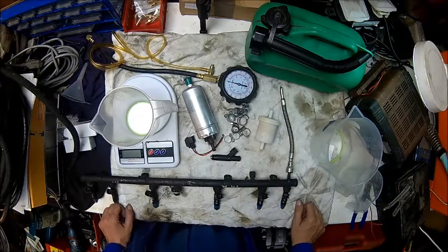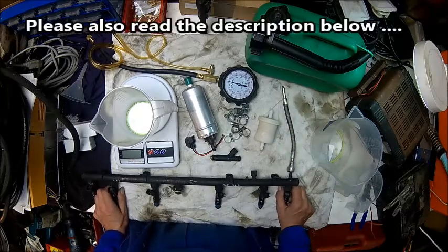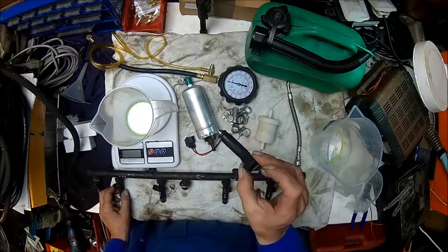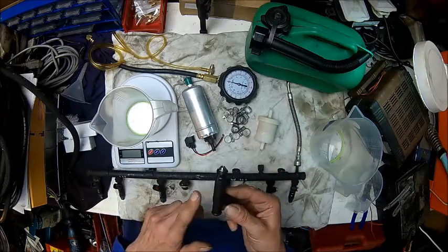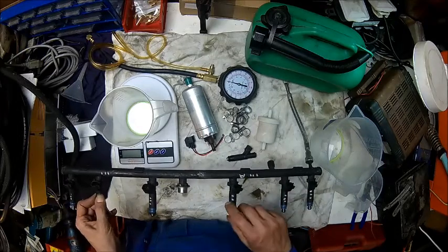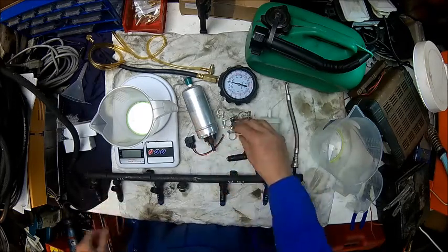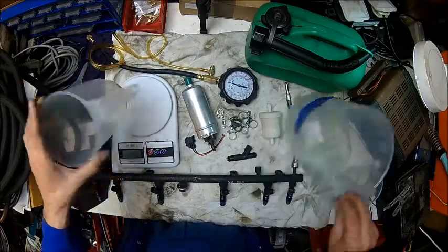Welcome back! Today we're doing a little bit of experimenting with fuel. What we have here is an injector rail of a Jeep Cherokee with six used injectors and one Chinese injector which is supposed to be a replacement. What I want to see is does this flow as much as the originals do, and how good are these, because some of mine have cracked plastic. We have a fuel pump, some hose clamps, a bunch of fuel line, a filter, pressure gauge, a few buckets and a scale.